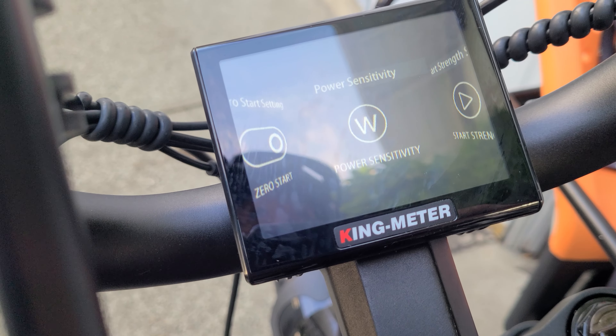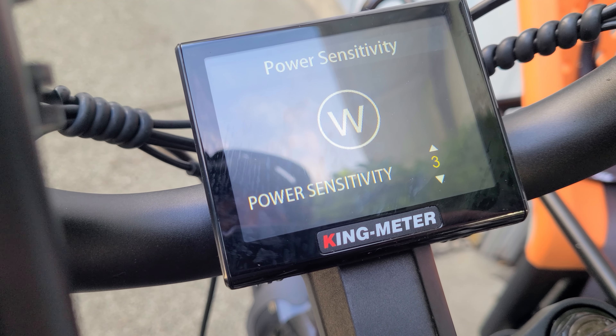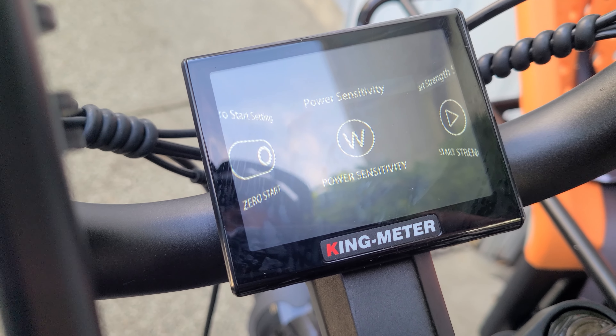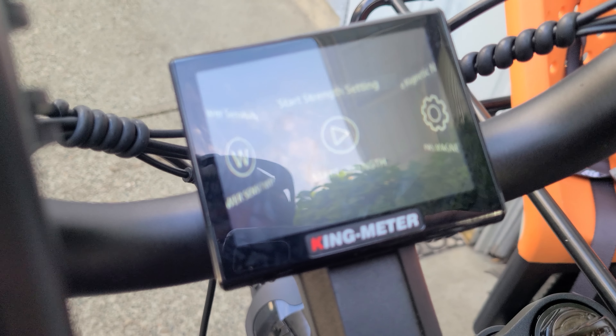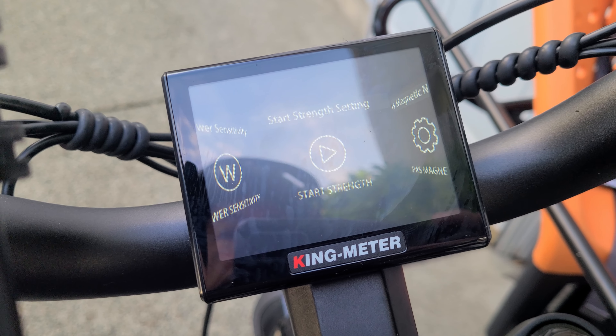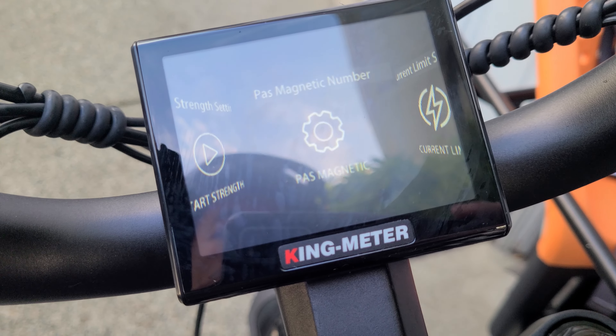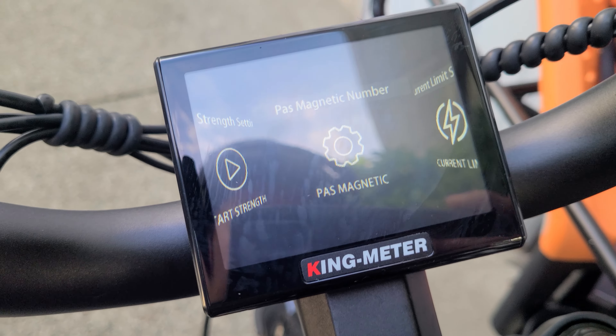So this is the pedal assist modes. You can use zero to five, zero to three, and zero to nine if you're feeling eager, but I just left it as standard for zero to five. And then we're going to go over to the magnetic speed sensor. We're going to leave this — this has all been set up by the factory and I don't want to touch that.